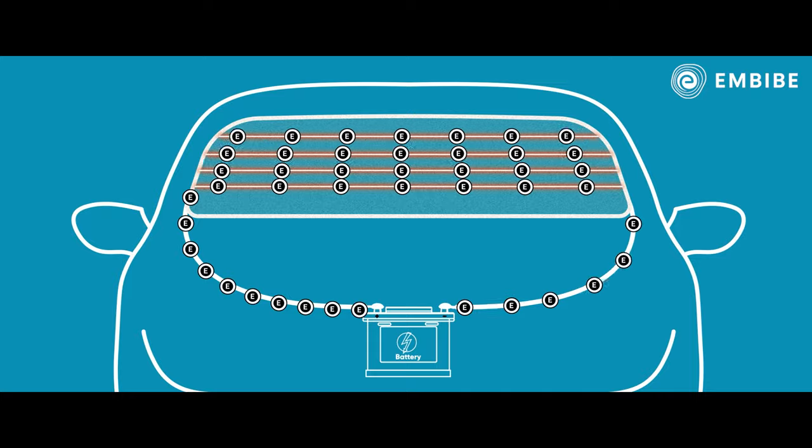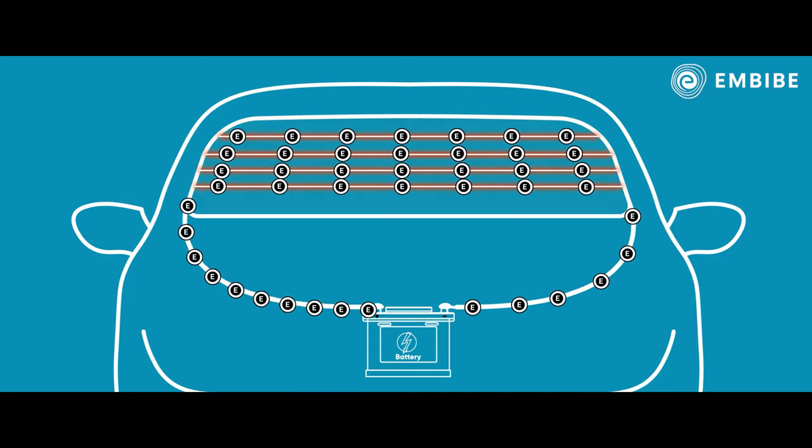If any fog had condensed on the glass, the heat would make it evaporate away and make the glass clear again. Because of this heating property, nichrome metal is also used as a heating element in water heaters, irons, etc.